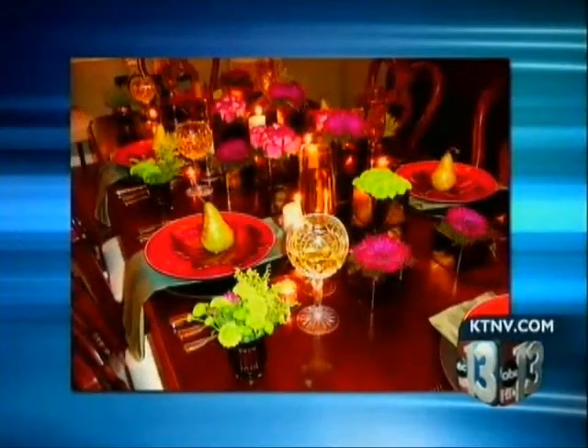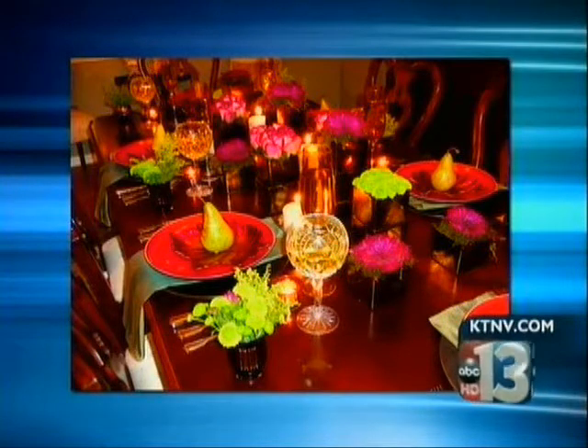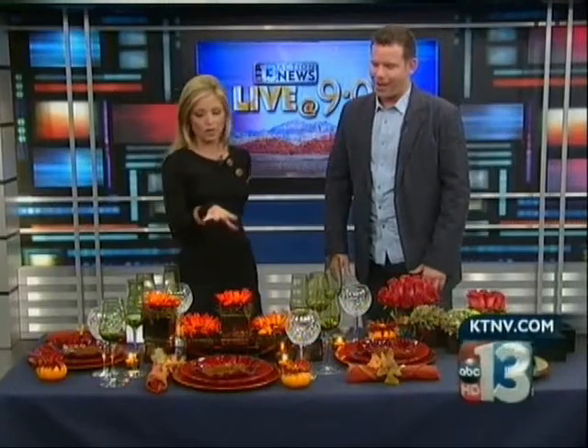Just imagine your Thanksgiving dinner table could look like this. Thanksgiving is just three weeks away, if you can believe it, and if you want your holiday to look just how you see it in your mind's eye, we have Christopher Todd Hall here to teach us how to do it. Thank you for coming in. Thank you for having me. I want to get right to this beautiful place setting.